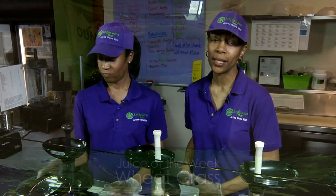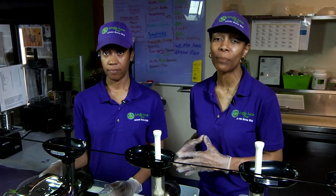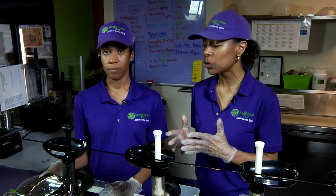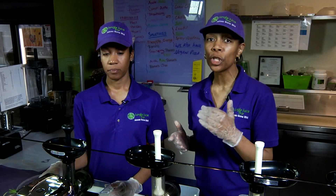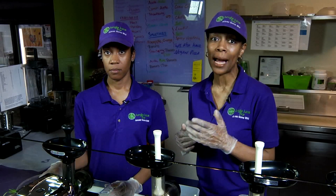Wheatgrass is good for so many things. Just one ounce is equivalent to two and a half pounds of fresh green leafy vegetables. It has 103 vitamins, minerals, and amino acids, and of the 102 minerals known to man, it contains 92 of the minerals that the body requires.